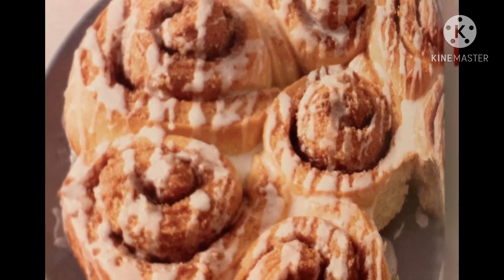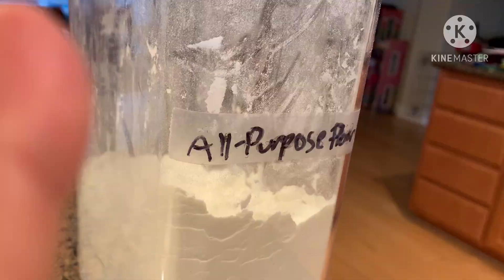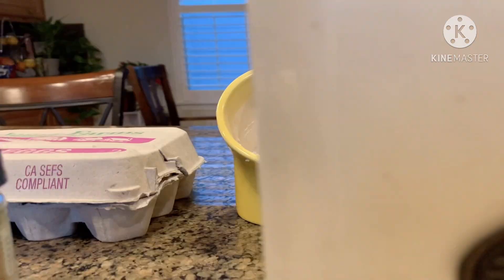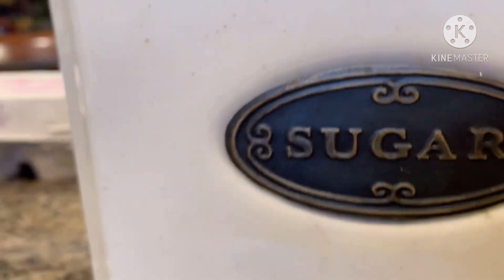Today we're going to make cinnamon rolls. The ingredients you're going to need are 2 and 1/4 cups of all-purpose flour and 3 tablespoons of sugar.